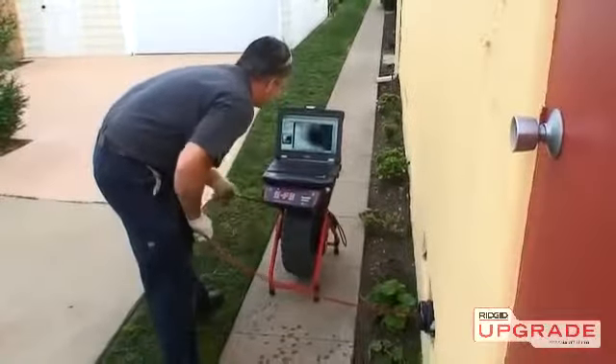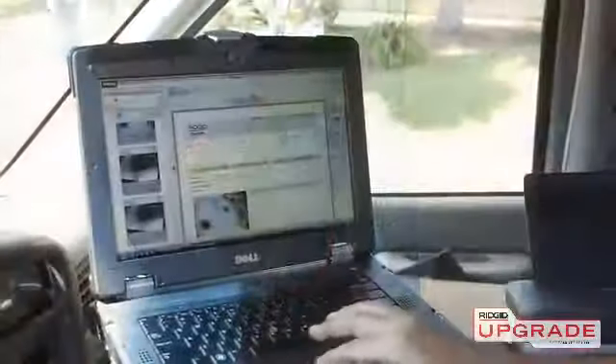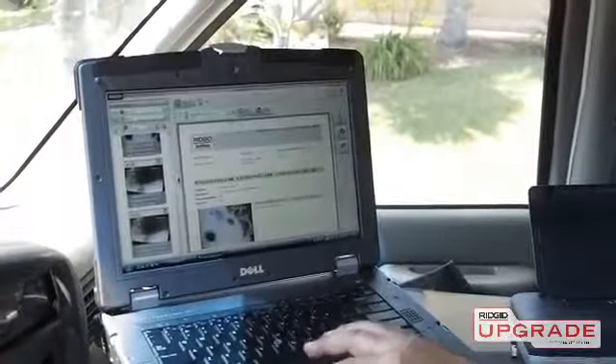Now that you've had a quick look at the LT1000, visit rigidupgrade.com to learn more or schedule a hands-on demonstration.